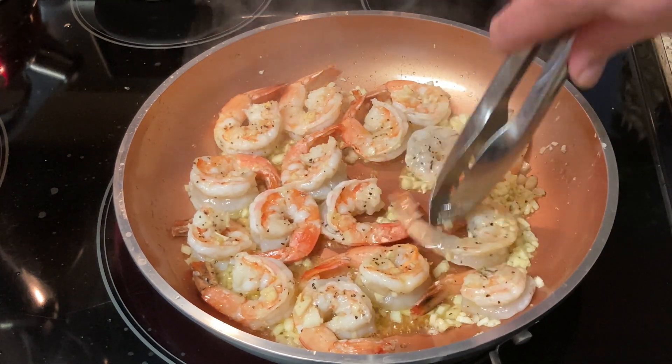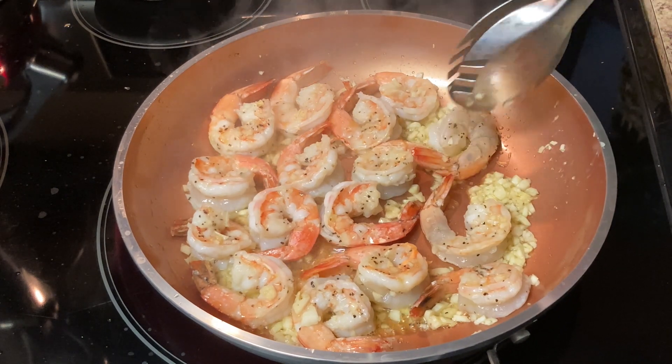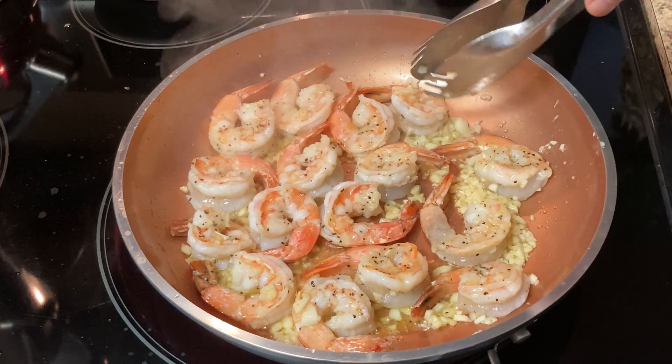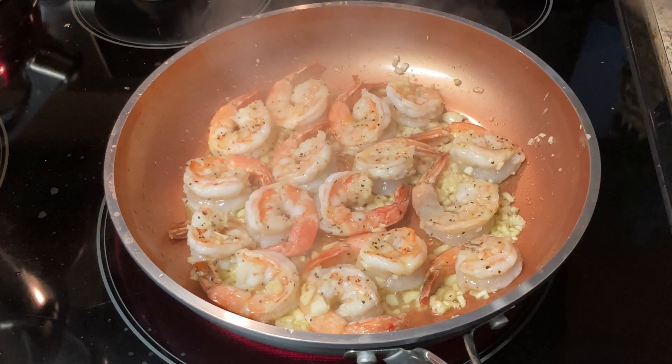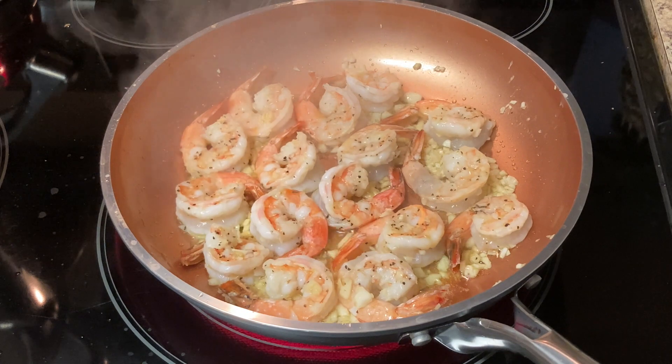They're nice and pink — the shrimp are looking beautiful. Let that cook for about two more minutes.